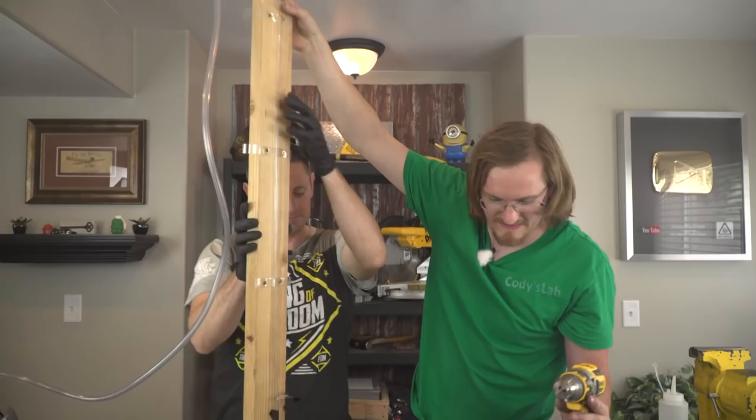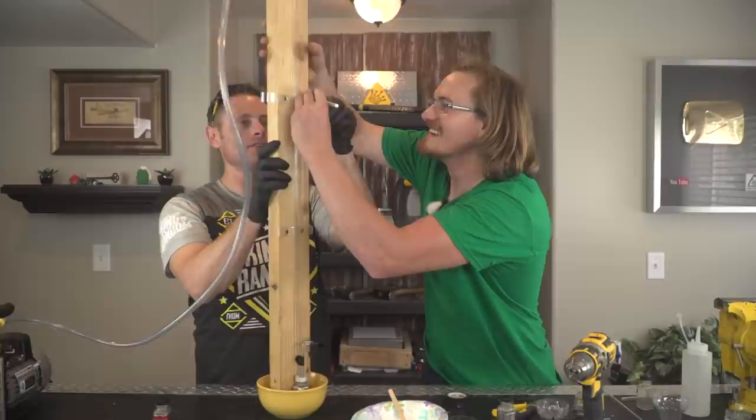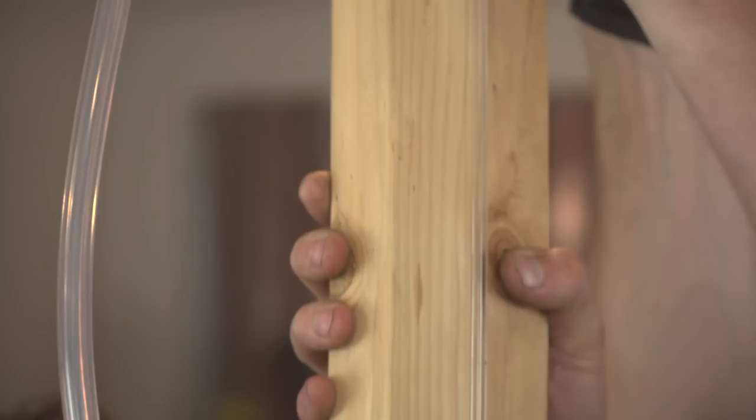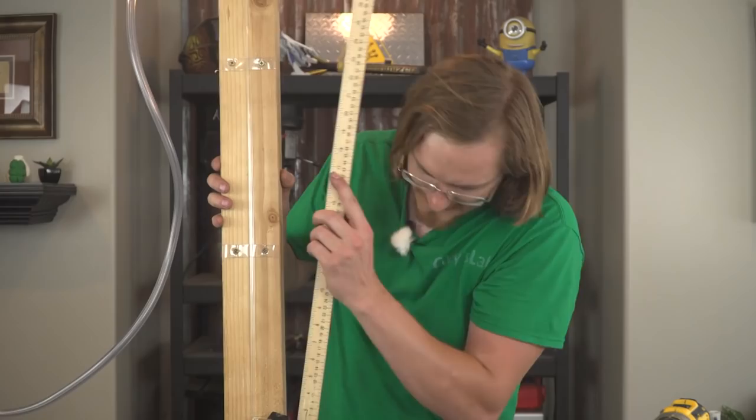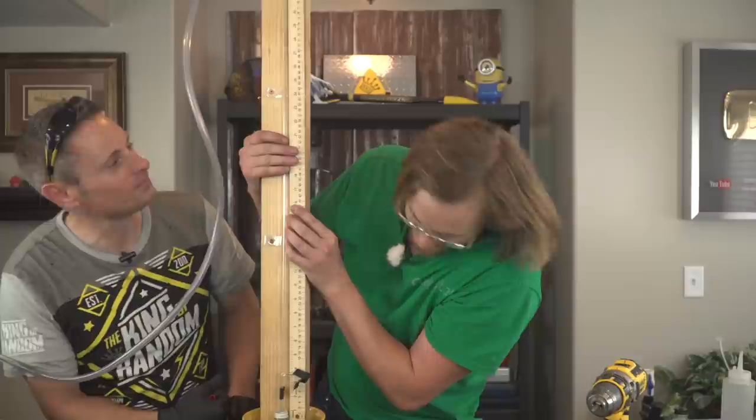Now you can take that X-Acto knife and just kind of clean up the edges a little bit — just cut it at the corners. I've been wanting to build a proper barometer for years. Yeah, the ruler — we'll just slap it on the side here somewhere. Forgot to add measurements to our measuring device.